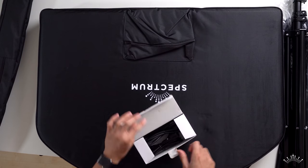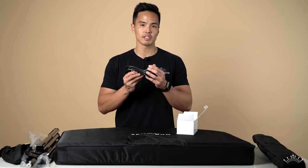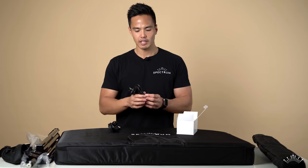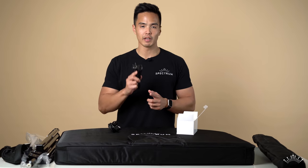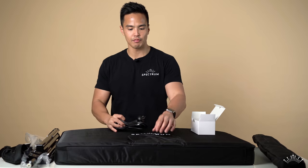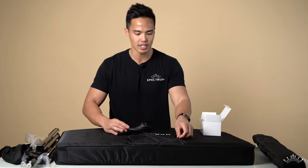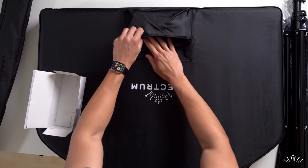In the white box we have some cables. Opening it up, you have a connection cable that connects to the ring light as well as the controller box, and then a kettle cord or IEC cable which plugs from the controller box to a power outlet. These cables are the perfect size to fit into the front pouch of the carry bag.